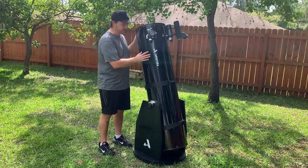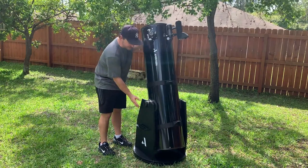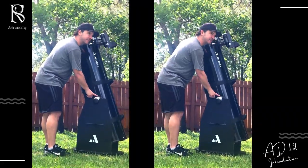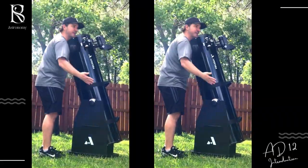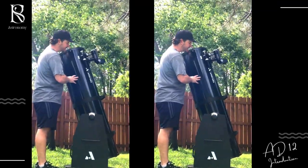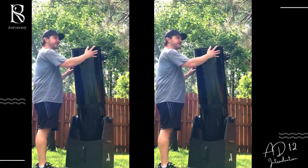The only thing I had to do after assembling the base was put these altitude bearings on — had to screw the altitude bearings into the optical tube. You do that, put it right on the base, and you have yourself a beautiful big Dobsonian telescope — a 12-inch Dobsonian telescope. And here she is, fully assembled.